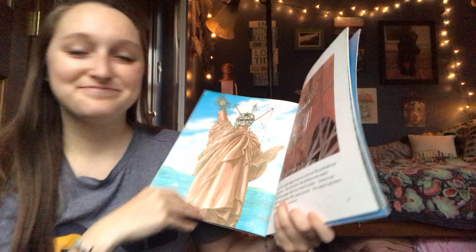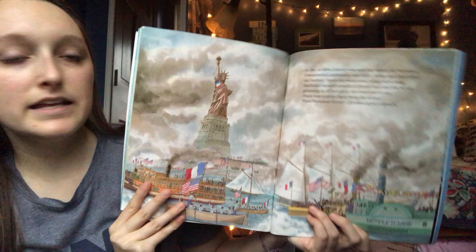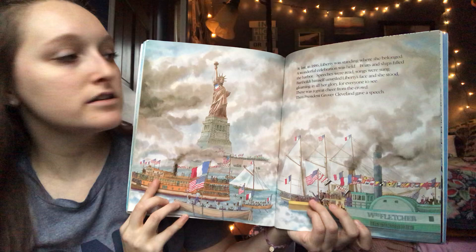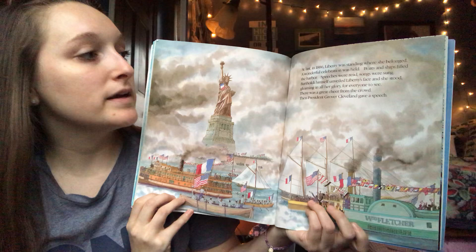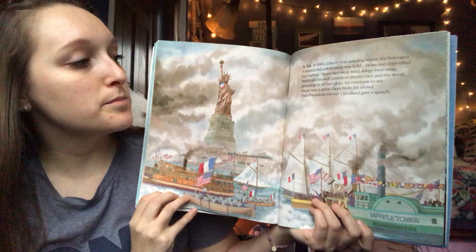At last in 1886, Liberty was standing where she belonged. A wonderful celebration was held — boats and ships filled the harbor, speeches were read, songs were sung. Bartholdi himself unveiled Liberty's face and she stood gleaming in all her glory for everyone to see. There was a great cheer from the crowd, then President Grover Cleveland gave a speech.